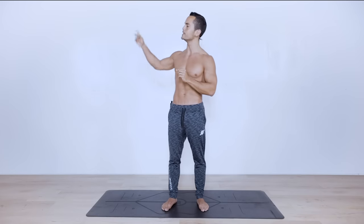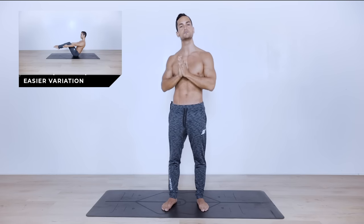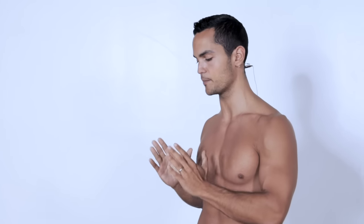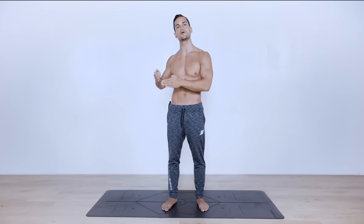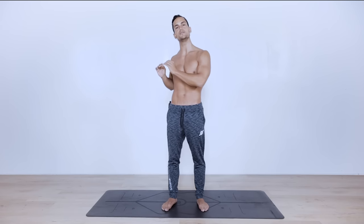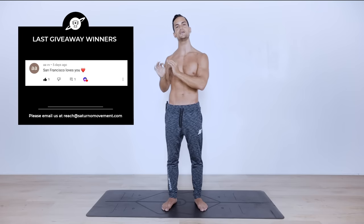If you are a complete beginner, I recommend that you check the easier modification and follow that, as well as resting as much as you need during the entire routine. We're basically going to be going 15 minutes non-stop with maybe three to five seconds between exercises. I would recommend starting with 40 seconds on, 20 seconds off, or simply rest as needed throughout.